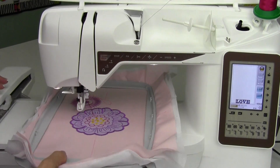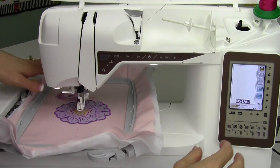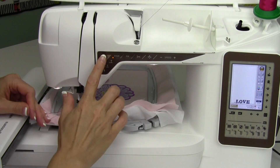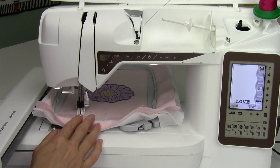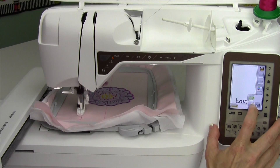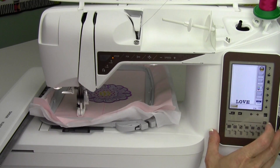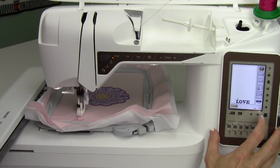This will bring the embroidery arm over, and it'll tell me I should attach the hoop. Then I can go ahead and start to stitch. Because this machine is set up for proper tension, I'm going to increase the tension. If I touch Alt, I can get to where the tension box is, and then I'm going to take it up a couple notches.